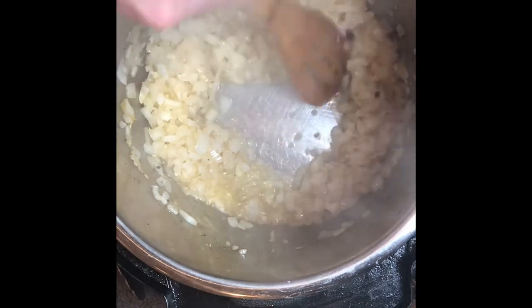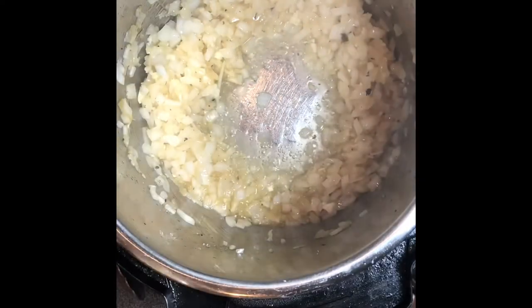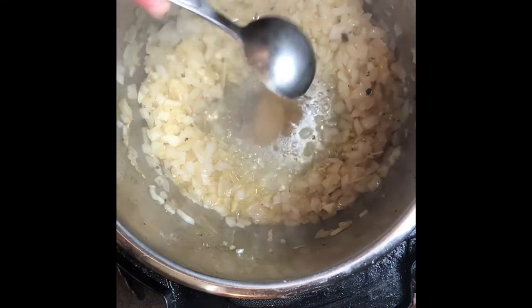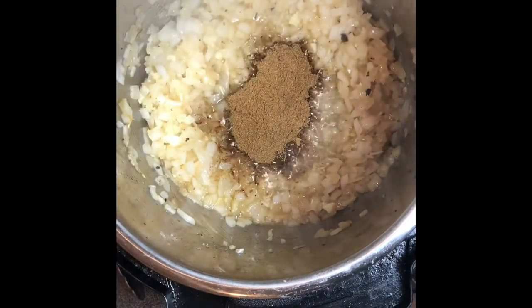Once the onion has been cooking for a few minutes, it will become nice and translucent. At this point, add the garlic and keep stirring. You may have to turn off the Instant Pot and turn it back on because you don't want to burn anything — unfortunately it just keeps cooking hot. Then move the onions and garlic to the side, add the spice mix right in the middle, and fry it for about a minute to release the beautiful fragrant spices.